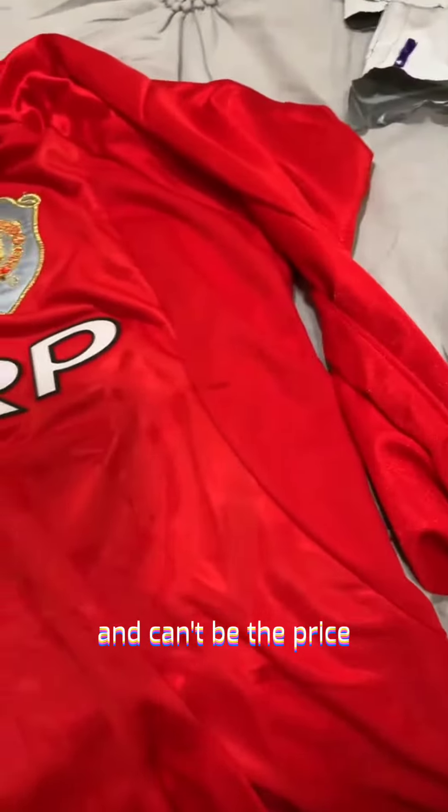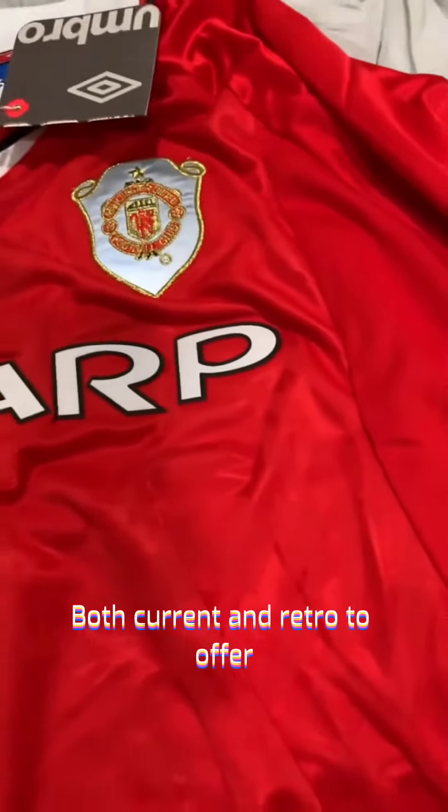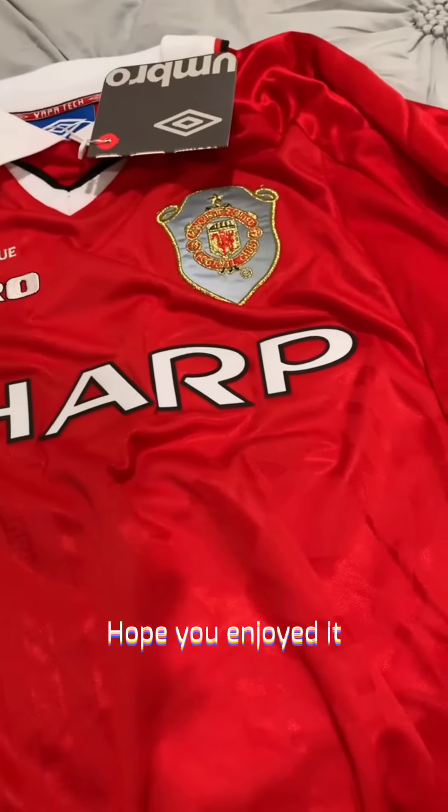Overall through the years I've been really happy with the quality, and you can't beat the price. They've got a wide variety of jerseys, both current and retro, to offer. Check the link down at the bottom to get a discount on your first order. Go through the link in my video here. Hope you enjoyed it, and take care.